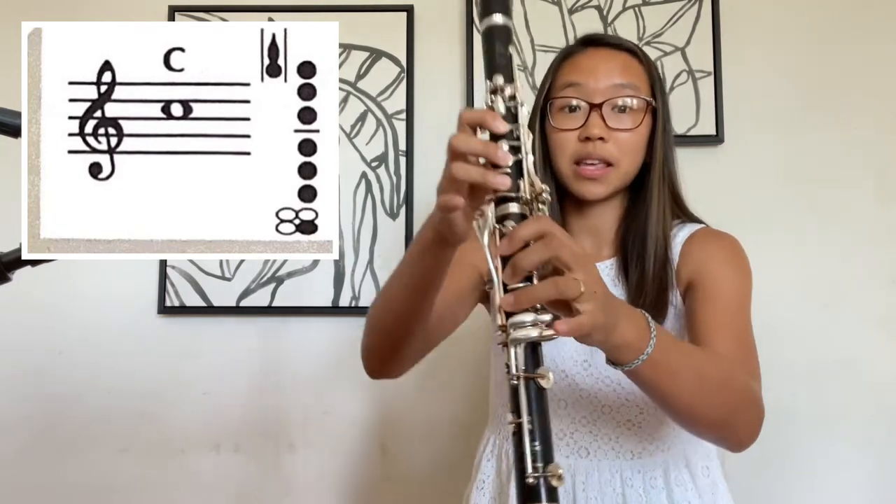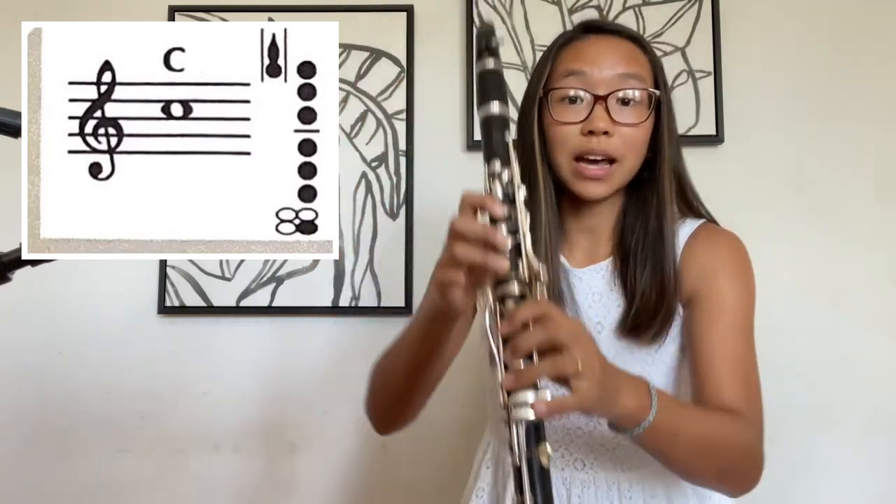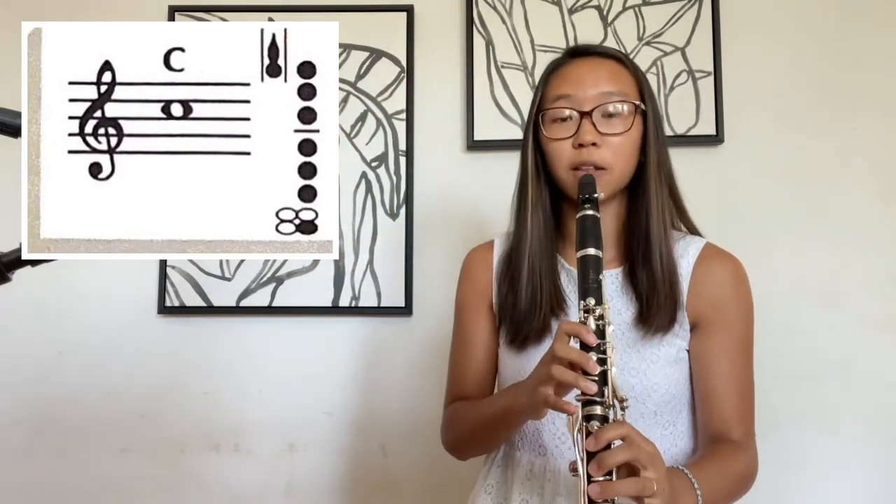Remember, G plus this pinky key — the bottom inside key. So press that one and you get F. Let's just get that F sound.